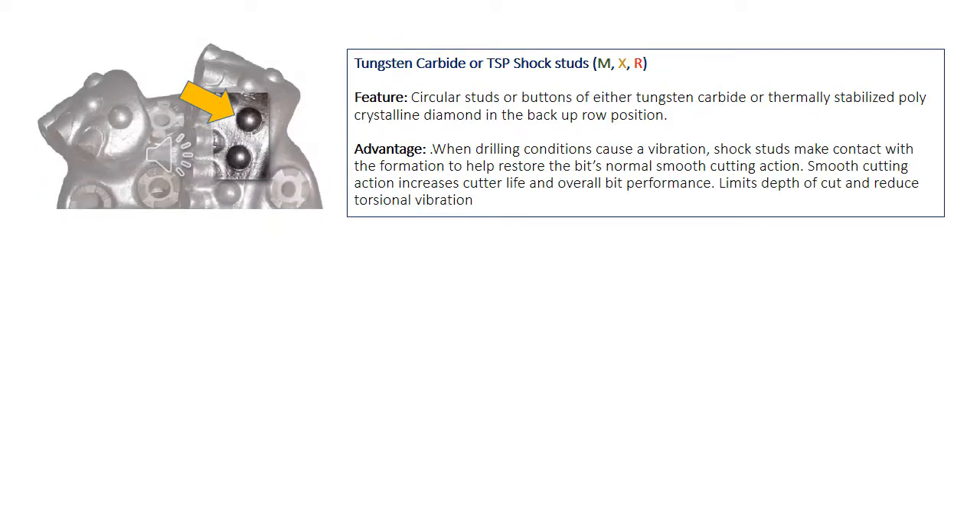The circular patterns at the backup row position — which may be of carbide or thermally stabilized PDC diamond — are known as shock studs. They are useful in controlling torsional vibration, because harsh drilling conditions cause vibration, and these shock studs make contact with the formation to help restore the bit's normal smooth cutting action, thereby increasing cutter life and overall bit performance.